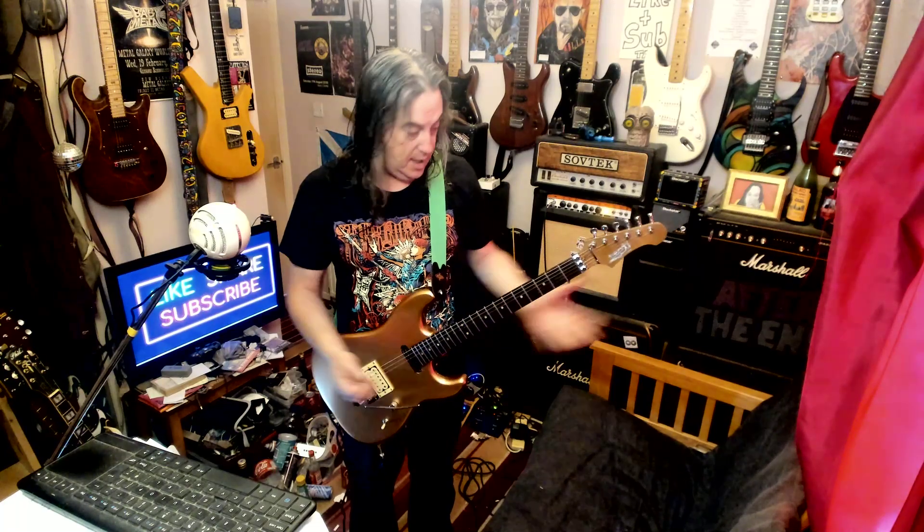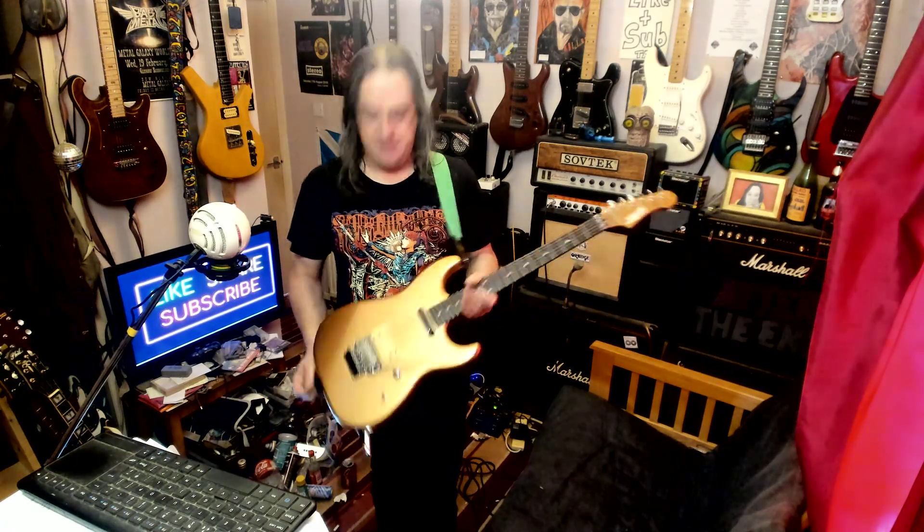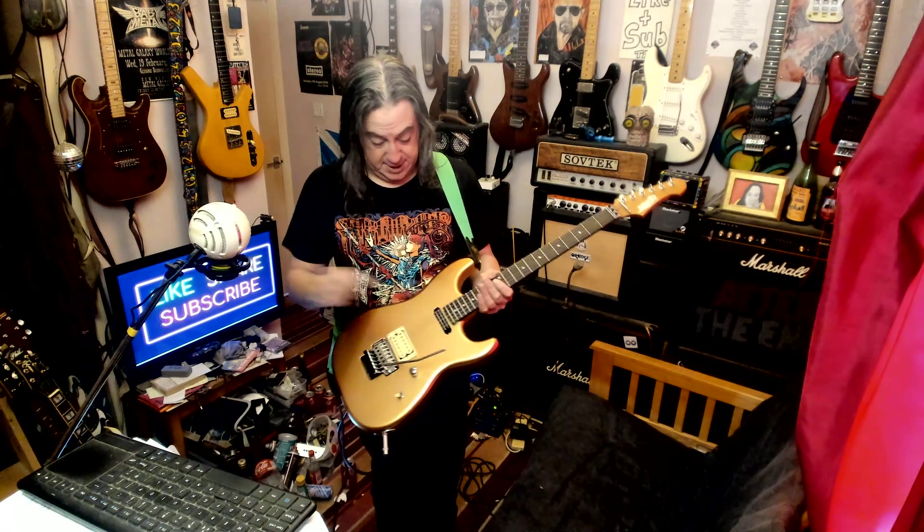I haven't turned it on yet, but it's a very strat neck — not a super thin strat neck. It would be a sort of C section, slightly bigger strat neck. It'd be 22 frets.